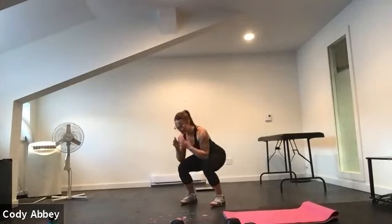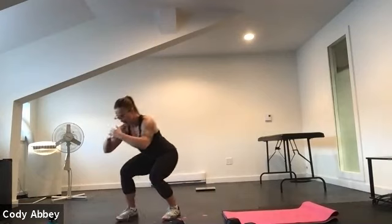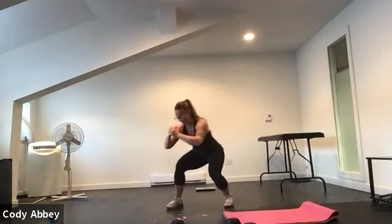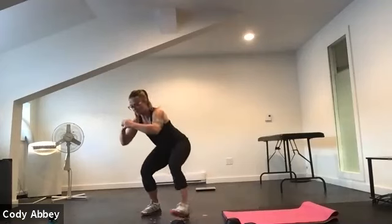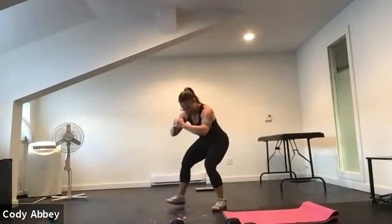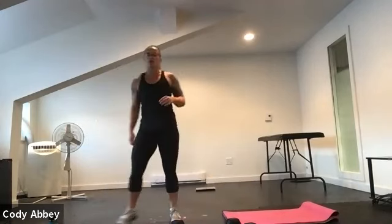Beautiful. We're going to start from the top with our duck walk, so give yourself a little bit of room. Shoulders back, sit back into the hips. Heel toe, heel toe. You can make duck sounds if you'd like. Stay nice and low in those hips, always leading with the heel, forward and back — the heel goes down first. You can stand up and shake it out at any time if your legs are getting too tired.